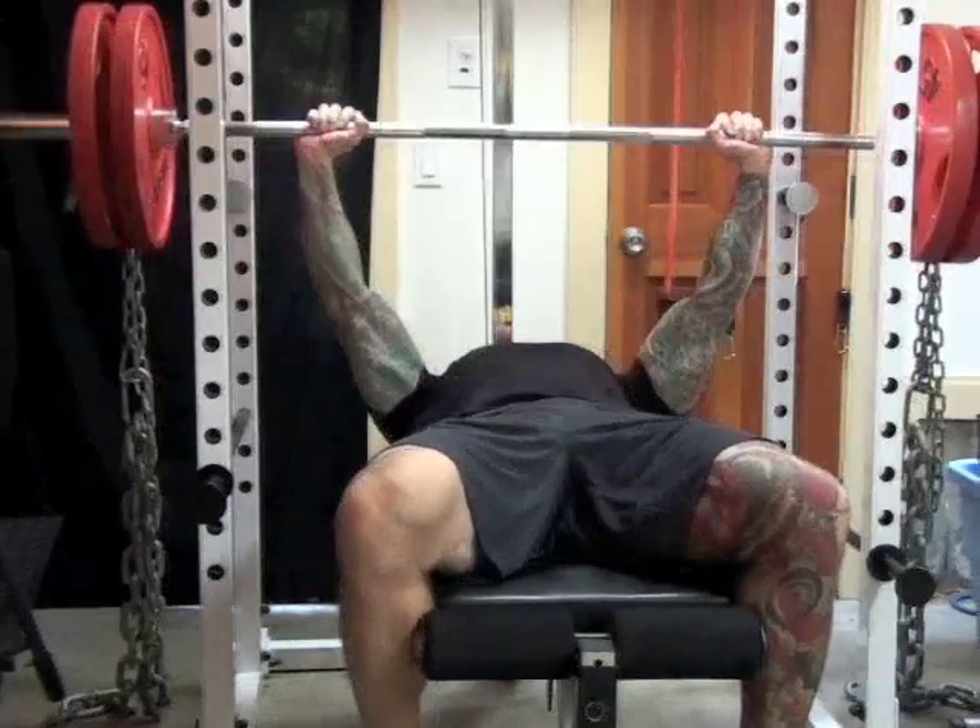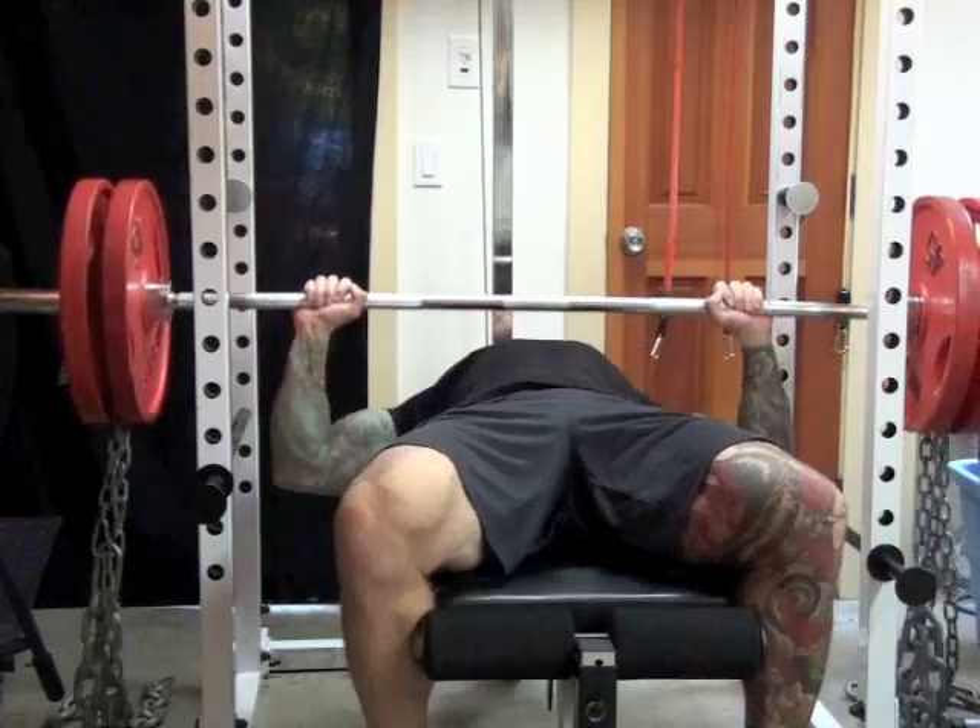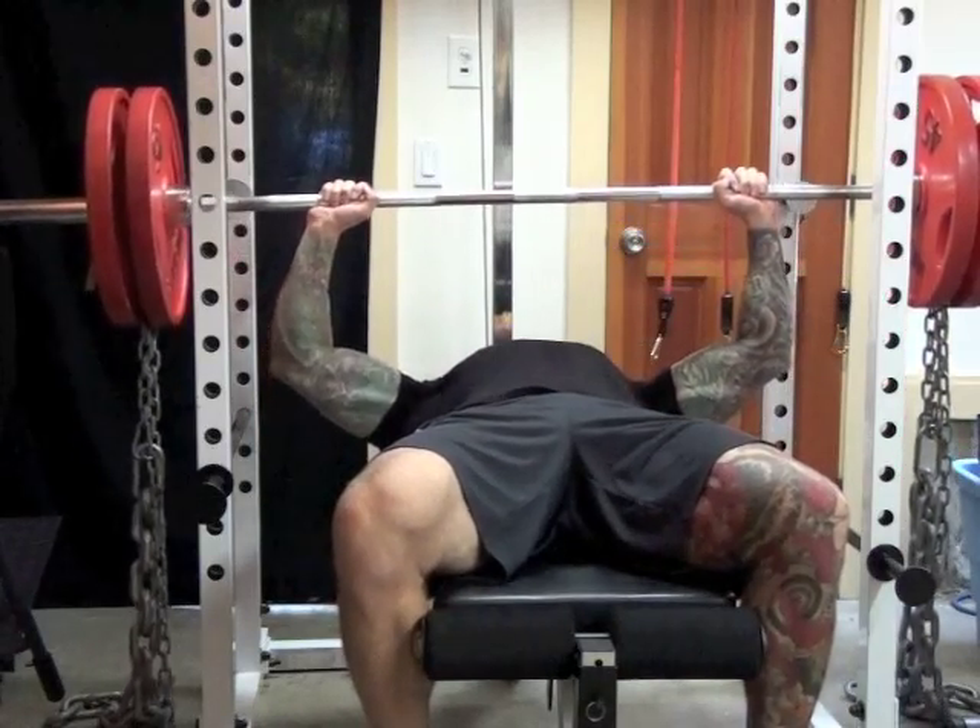One reason for this is the fact that the linear variable resistance forces you to use more fast-twitch muscle fibers. In addition to boosting muscle strength and power, chains can also help you increase muscle size, especially on single-joint exercises like the barbell curl.